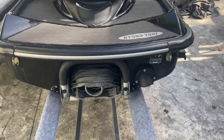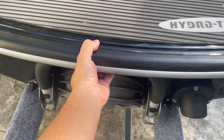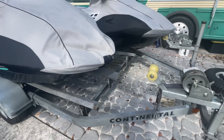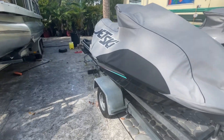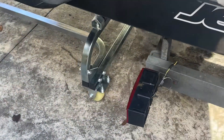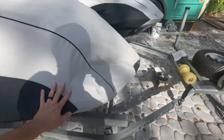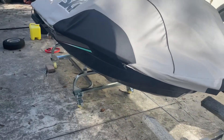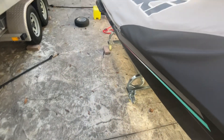I've got the ski almost halfway on the dolly. I'm grabbing the ski by the lip and pulling it backwards. I've got the trailer tires chalked and I've already moved it a couple feet back — just going to keep sliding it. The wheels on the dolly are locked in place, so I'm going to the front of the ski and pushing. We should be able to get the ski right onto the dolly. And now you can see the Ultra is fully on the dolly.